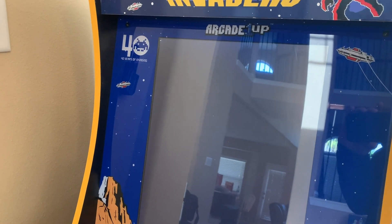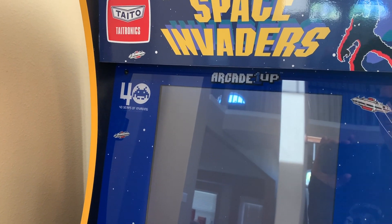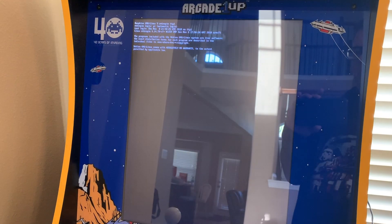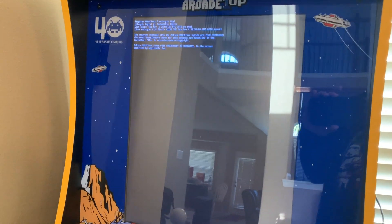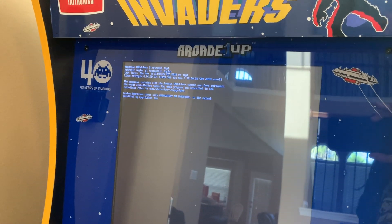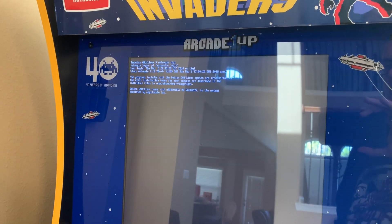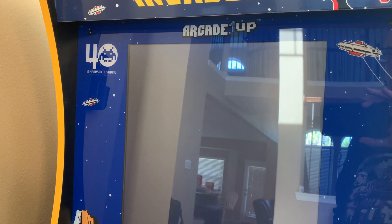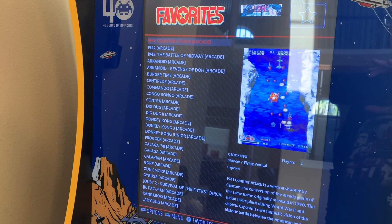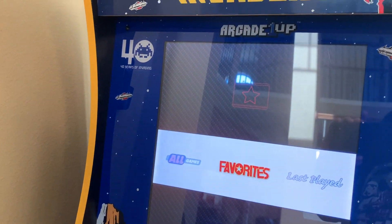So it's already rebooted. You can see the new splash video — it's not using the upside-down one anymore, and the text is now no longer sideways. It's loading Emulation Station, and we're done. That's it. You don't need the keyboard anymore; you can put it off to the side.